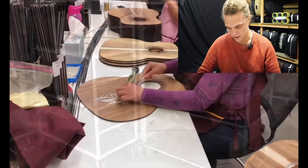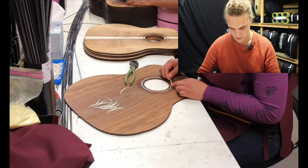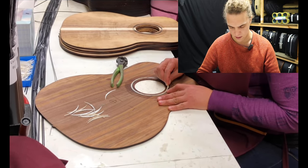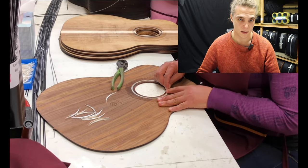These are all bolt-on necks — as we've seen in the past, two bolts through the heel and through the neck, two Allen key bolts. Makes it nice and easy to work on.